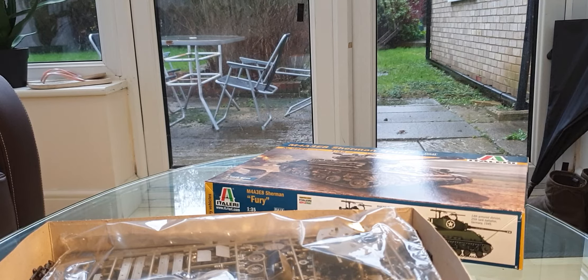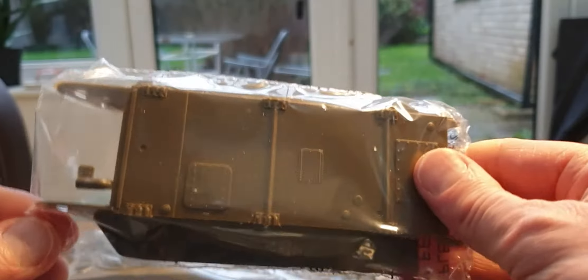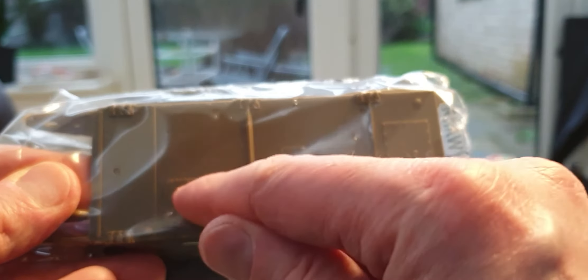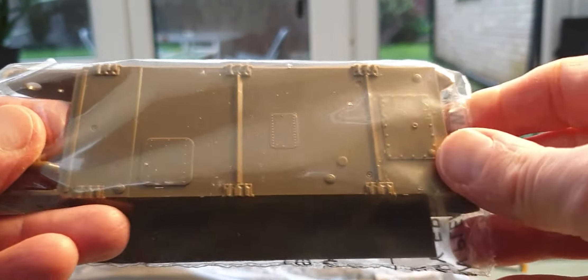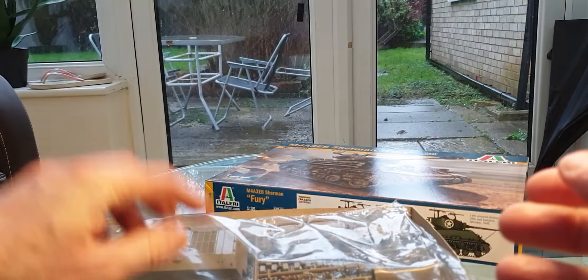Finally, I won't take the lower hull out of its bag, but you can see it has the escape hatches. If you remember in the film, the young soldier gets out through the front hatch and hides under the tank all night until the German troops have gone.